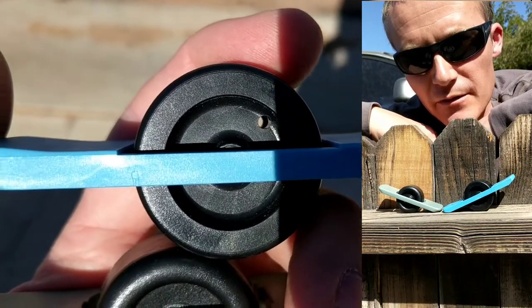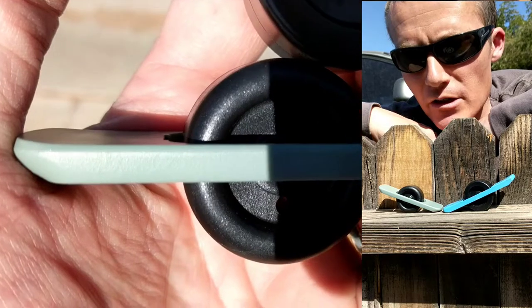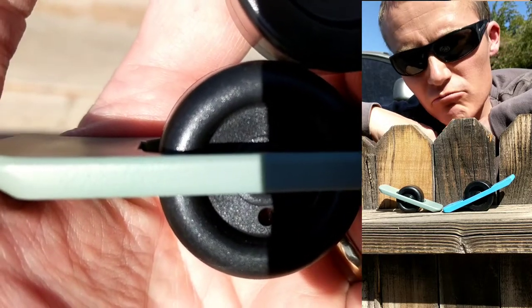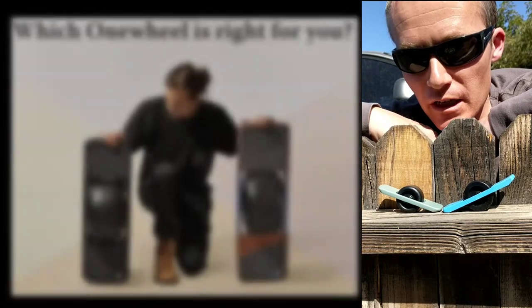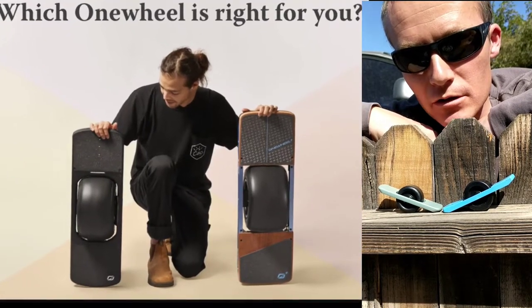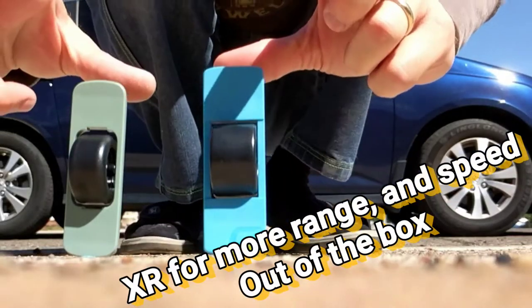Everything else is kind of subjective, depending on your needs and your desires and your wants, or can be modified, such as the tire, for example. So if you need more power at higher speed, you're going to want to get the OneWheel Plus or the XR.